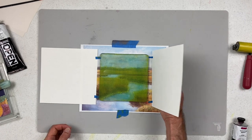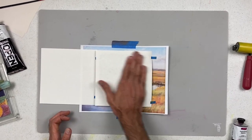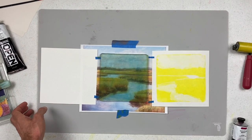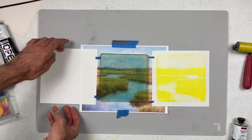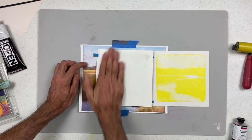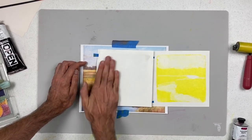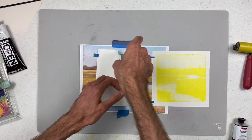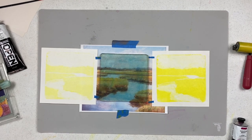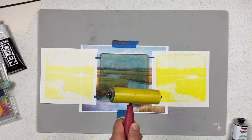I'm going to flip my paper over, massage it down, and give it a loop. That is my first pass with my yellow. Then I'll do my ghost print — same technique. The paper itself will pull most of the paint off the plate so I don't have to clean very much, but I will clean my brayer. There is my ghost and my saturated print of the yellow. Then I'm going to clean my brayer and come back with a hint of magenta.